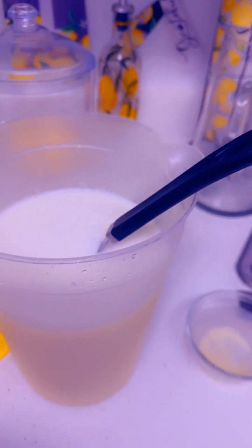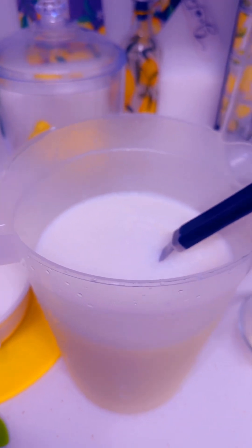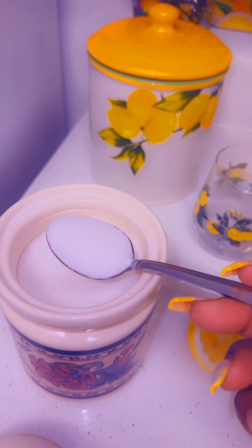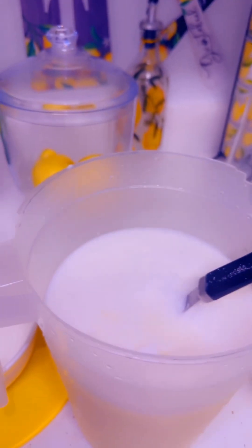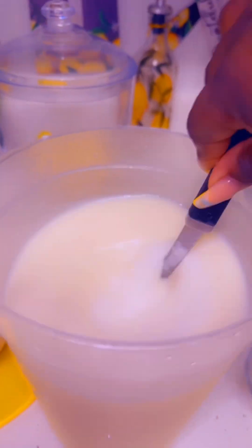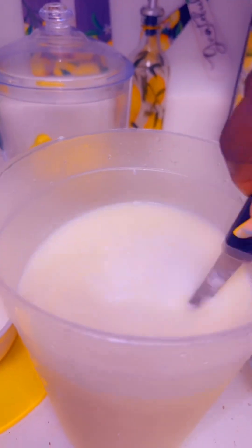I've already transferred the lemonade — it has condensed milk in it as you can see. Adding granulated sugar is totally optional, depending on the sweetness you want. But since I didn't use too much condensed milk, I'm gonna add two spoons of granulated sugar and stir to sweeten. See how creamy it's looking? Stir, stir, stir — it's almost time to serve, guys!